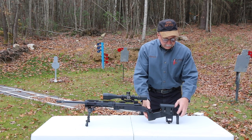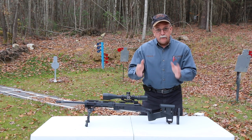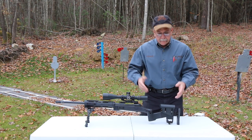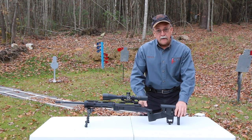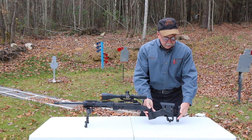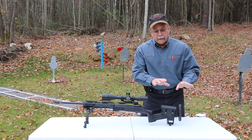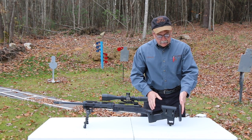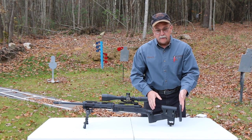The grooves on here serve as index marks. So if you're a police department that has 20 shooters and only one rifle, everybody can adjust this to fit them. Then you can take the lock rings here and lock it down in position if you want it where it's not movable. When you're shooting prone, a lot of times turning it up like this works because your body's at a higher angle compared to the rifle and it needs to be positioned on your body differently. Having the recoil pad upside down will work really well.